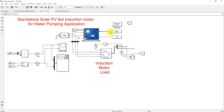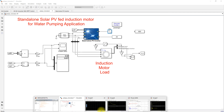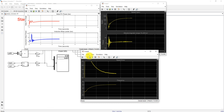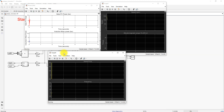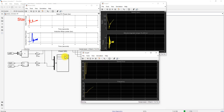Next, the system is tested with a change in irradiation condition. A step input is connected so that the system initially operates at 1000 W/m², then after 3 seconds the irradiation changes from 1000 to 800 W/m². We check the results of the solar PV system and induction machine. Initially, the irradiation is 1000 W/m², and the solar PV power is around 5.5 to 5.7 kW.